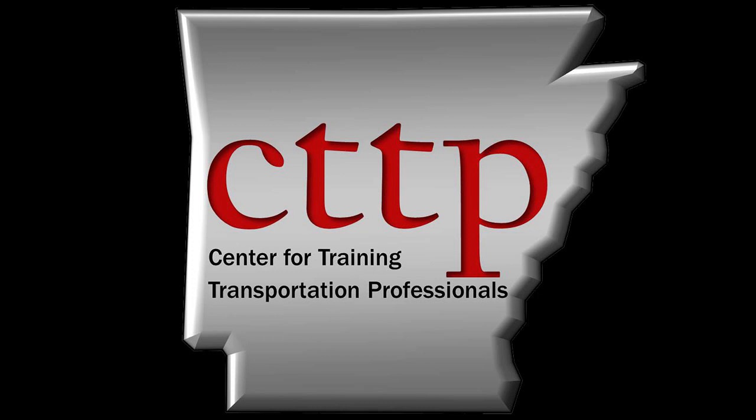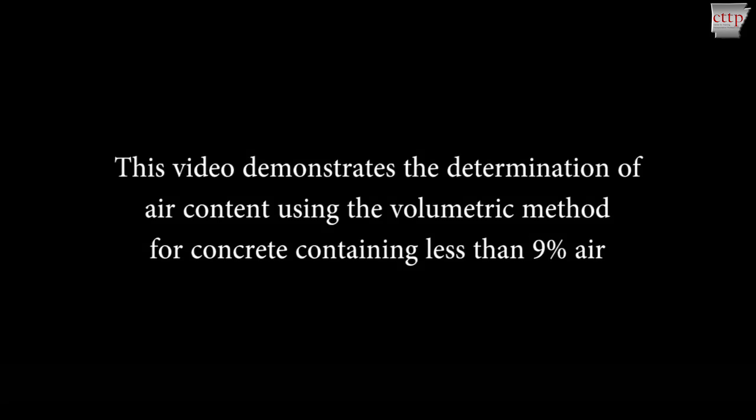Welcome to the CTTP training videos. ASTM C-173, Standard Test Method for Air Content of Freshly Mixed Concrete by the Volumetric Method. This video demonstrates the determination of air content using the volumetric method for concrete containing less than 9% air.